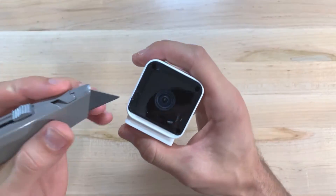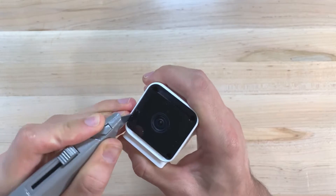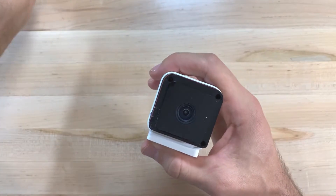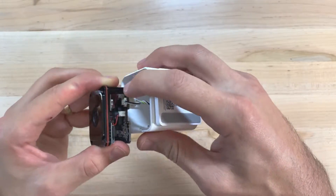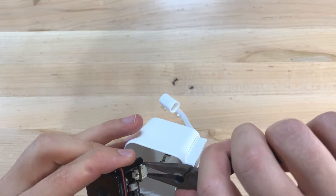Next, we need to pry the camera from the casing. This takes some force, so be careful not to cut yourself or cause too much damage to the casing. Work your blade under the camera faceplate and pry it outward until you feel it release. Then gently pull it out since there are two cables connecting it to the case that need to be disconnected. Be very careful here as the cables are very small and easy to damage.